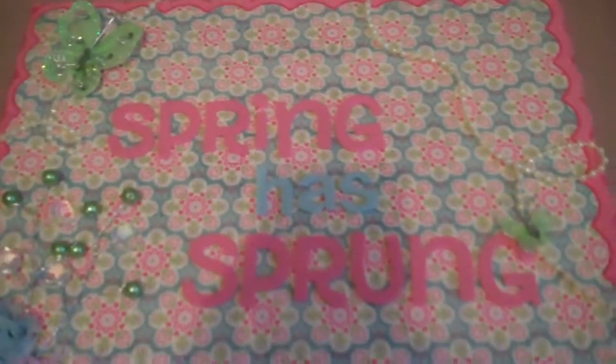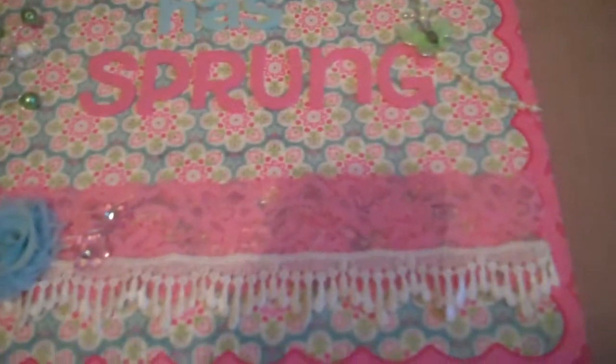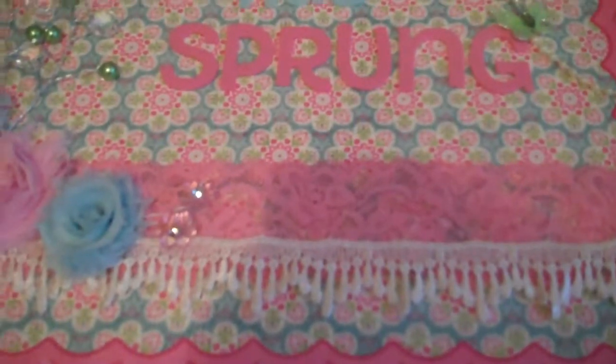Hey guys, it's Nicole, and I wanted to really quickly share with you this 12x12 display sign that I made for the baby's playroom. I have a couple springtime decorations out, and I wanted to add something that still had kind of baby colors but that also went with my decorations.